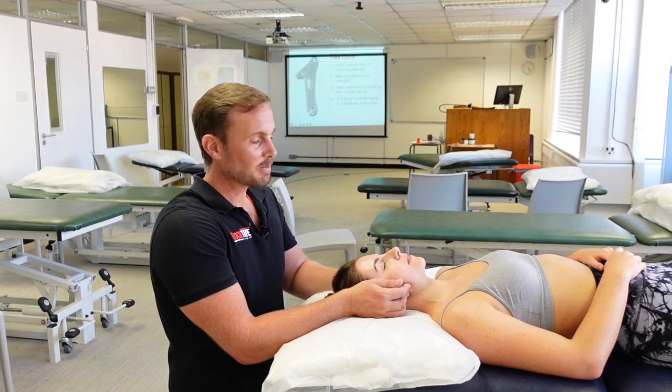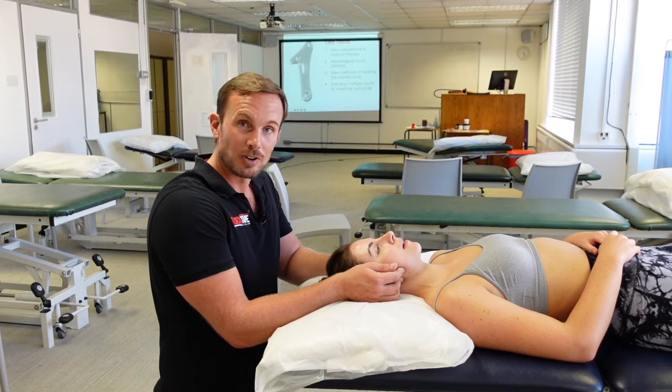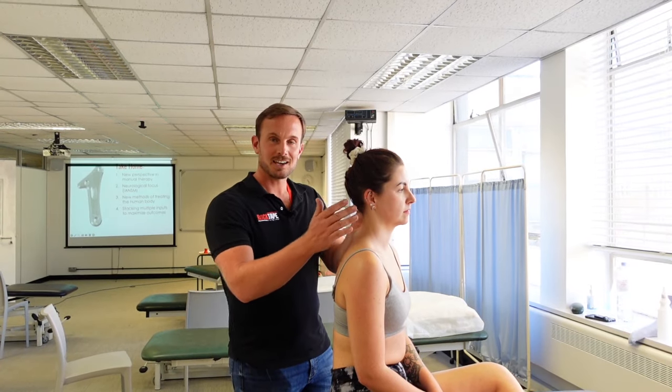The jaw can also be mobilized from outside the mouth by gliding the mandible from side to side. Stress is a common cause of tension around the neck and jaw.